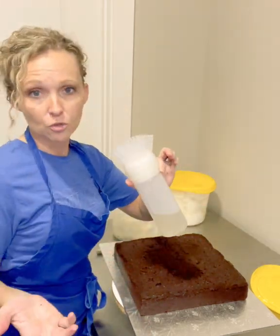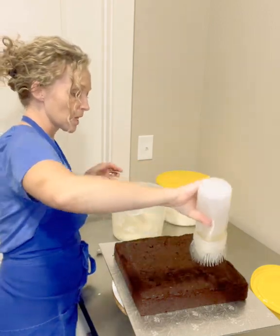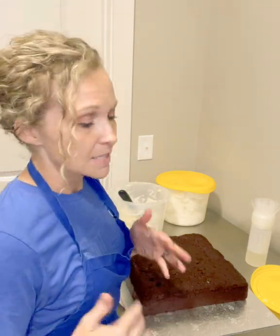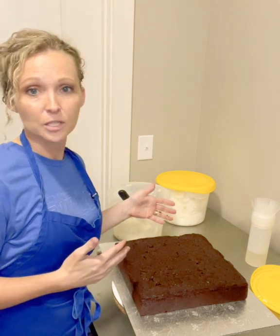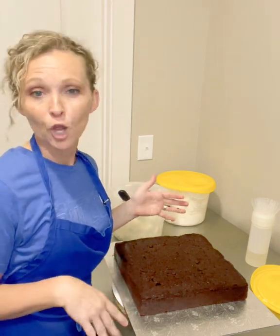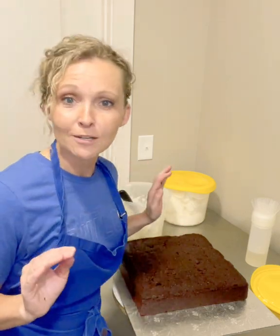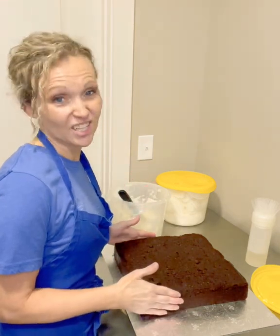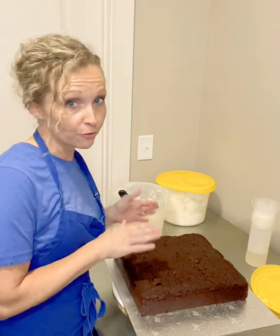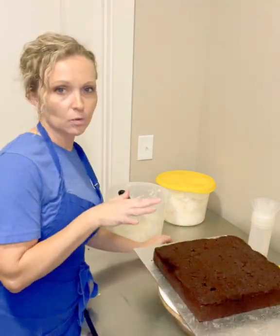I've got some simple syrup — whether you choose to use that is your complete choice. I'm gonna put a little bit here; I don't go overboard on it because most cakes I make are not eaten till the next day. Here where I live in Kentucky it's 9:30 p.m., and they're not picking this up until about 8 o'clock in the morning. I let this simple syrup soak in while I grab the other layer.